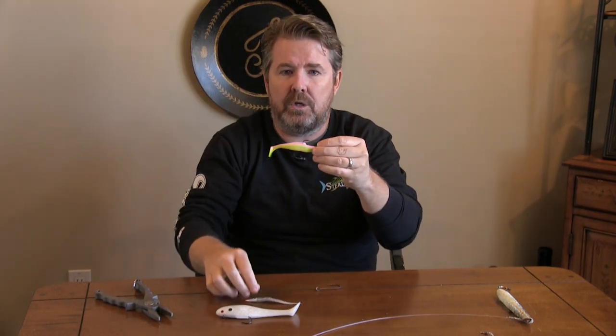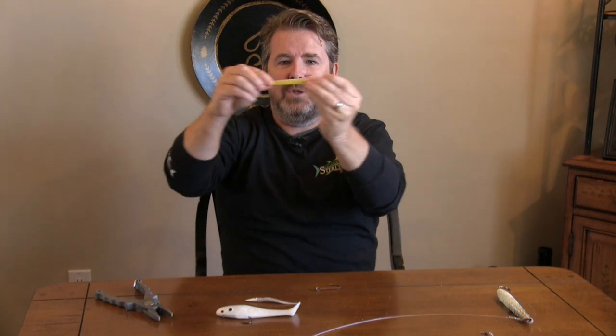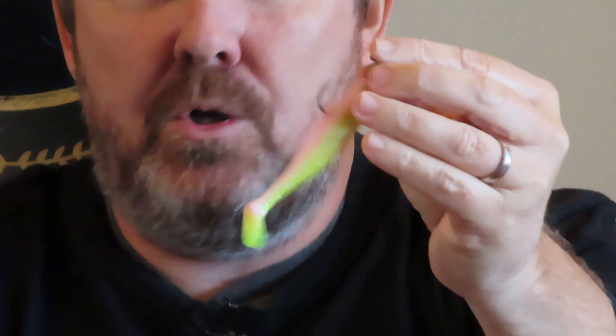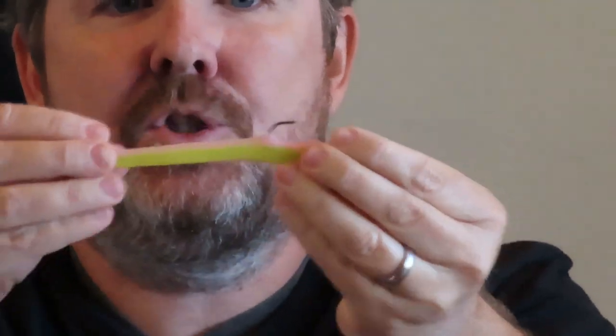I'm going to show you one more — I know we were only supposed to show three, but as an alternative when you have toothy critters around, here's a Z-Man. What makes Z-Man so special? Check that out — that thing holds up. I've had days where I've caught 30 to 40 weakfish and used the same exact Z-Man lure the entire day.